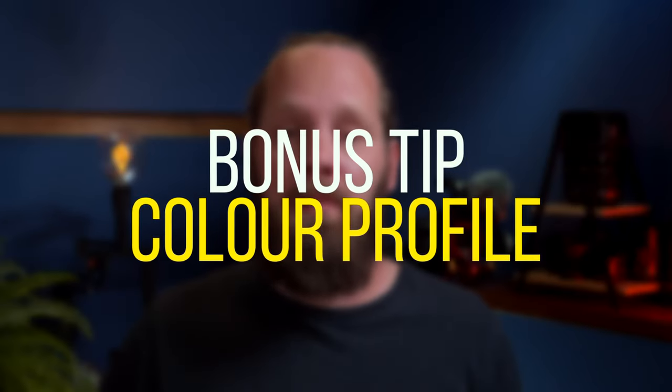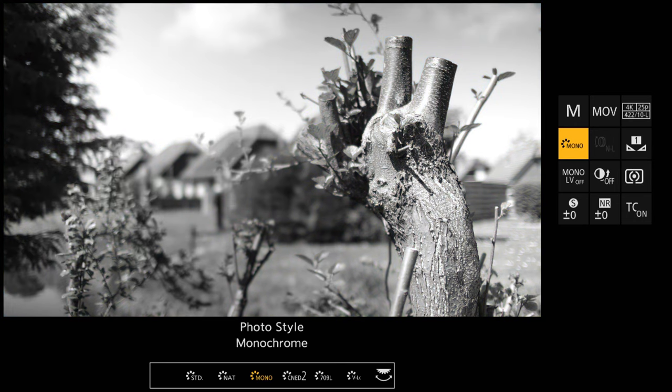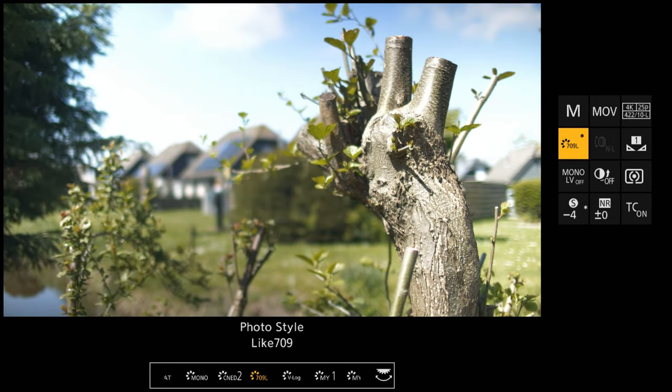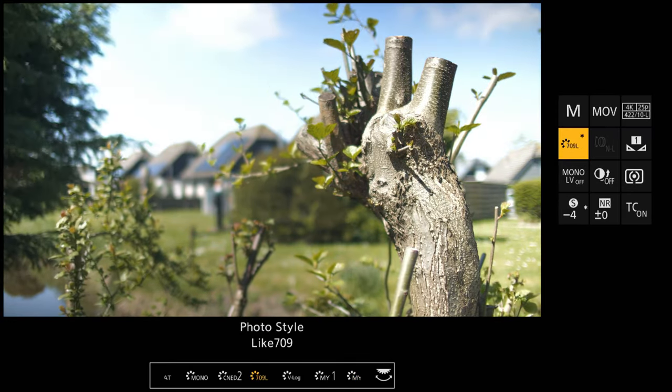And then the bonus tip: color profile. Color profiles determine how our image will look in terms of colors, so we need to pick one before we start recording — we can't change it after the fact, unless we're shooting RAW, but that's a whole other topic. We have different color profiles at our disposal. Most of them, like Natural, Standard, or Cinelight D, are Rec. 709 and meant to look good straight out of camera, without much room to adjust colors and exposure in post. These are good profiles to pick if you're not into color grading much or you have no time to do anything in post.